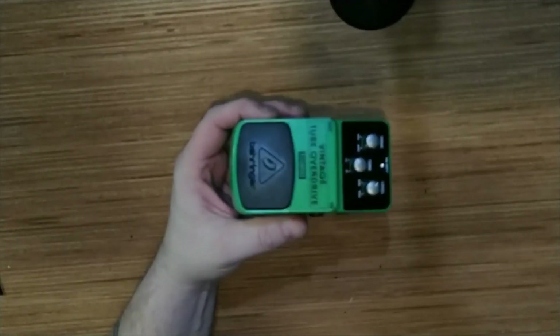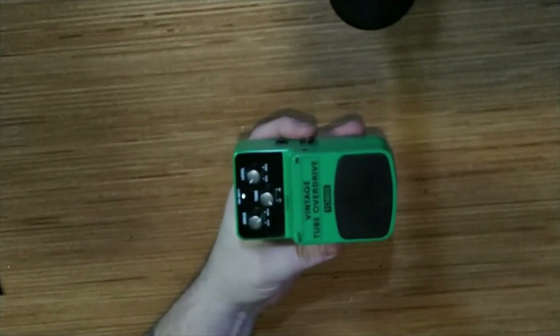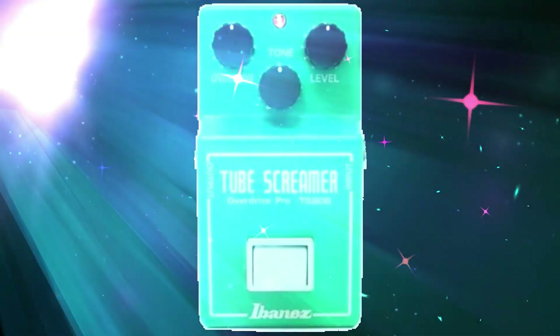Like most pedals these days, this is a clone of an older successful pedal, the Ibanez Tube Screamer. By the way, while we're talking clones, up in the corner you'll find a clone video list that we put together — all the Behringer pedals believed to be clones and the pedals they are clones of, or believed to be clones of, as well as a link to the article that put together the original list.